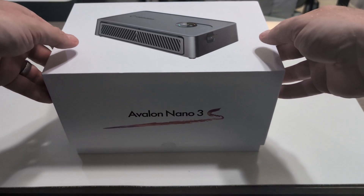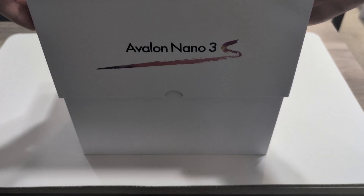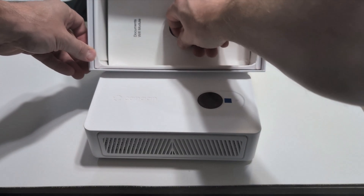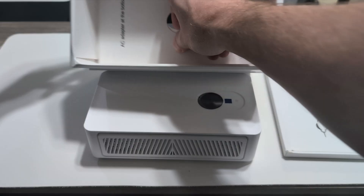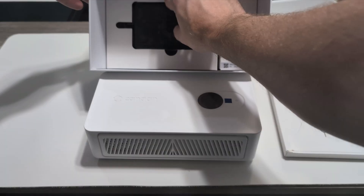The overall packaging for this, including the shipping box, is very condensed. It fits together very well — very snug. The first thing we have here is the mining unit. If we take out these additional inserts and compartments, we'll eventually get down to the bottom where the power brick is. And in that little package next to it is the power cord.